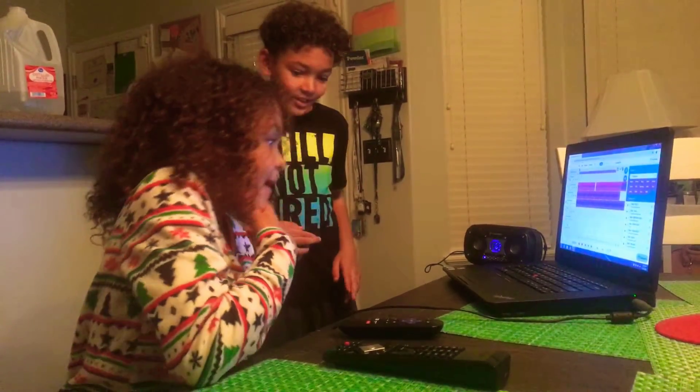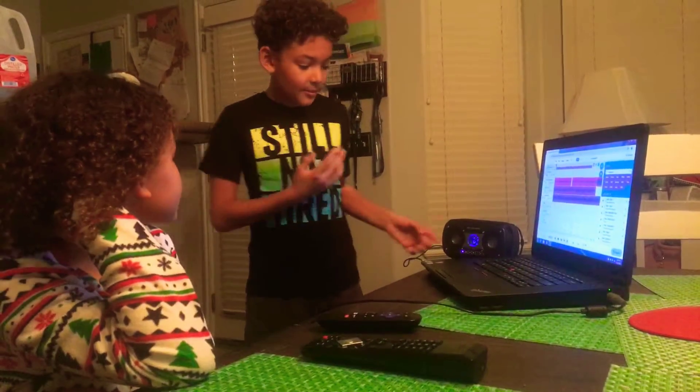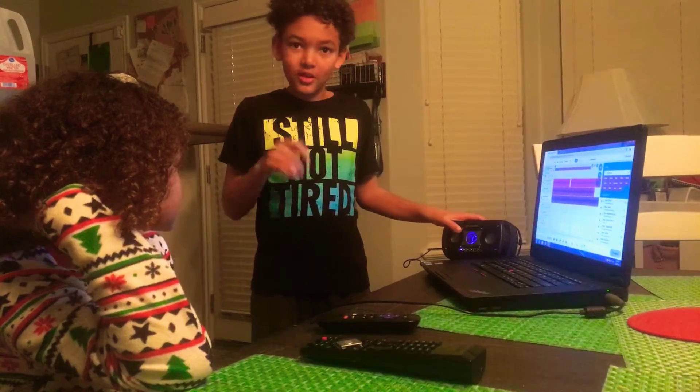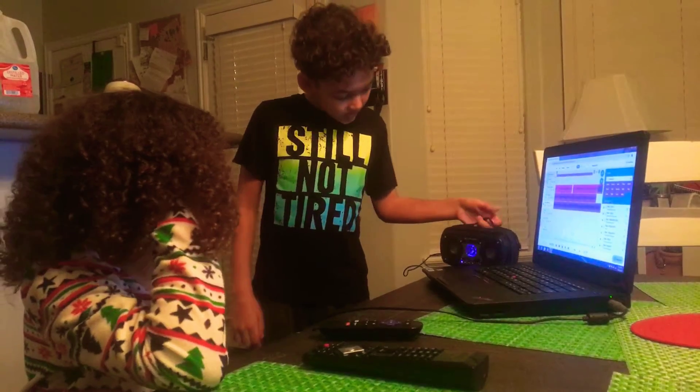I made this song. It took me about an hour. I'm going to be playing it. It's like a hip-hop electronic song kind of.